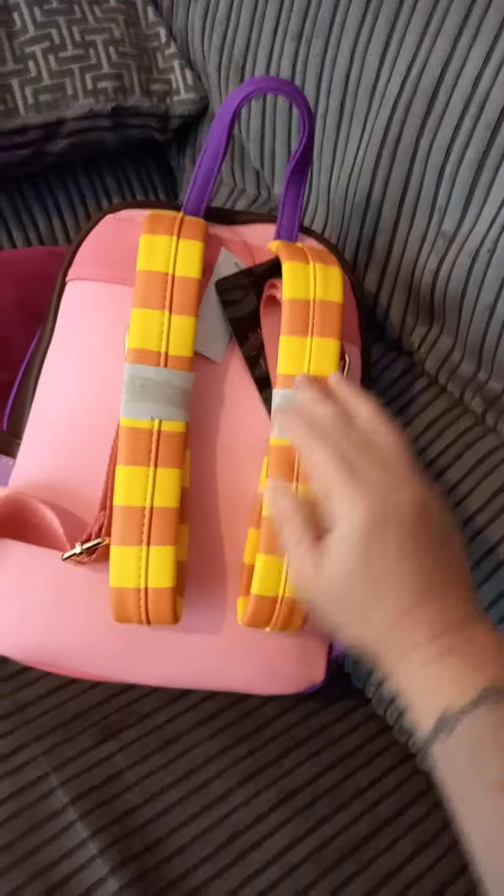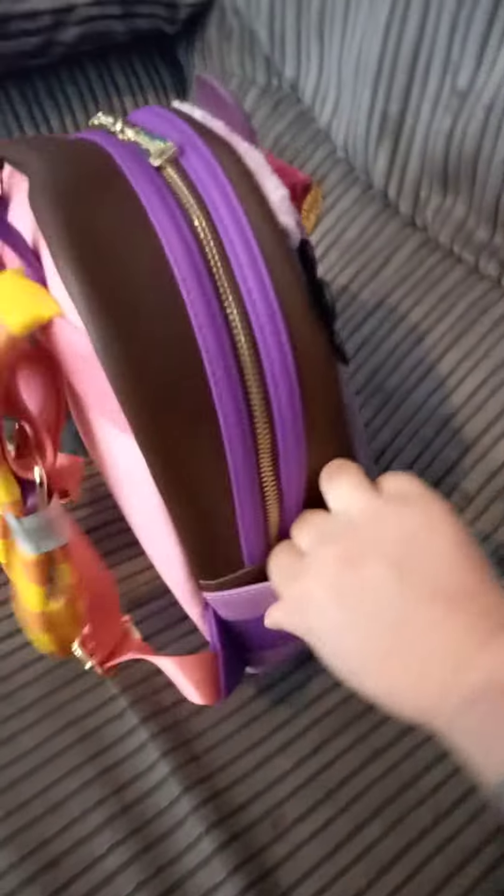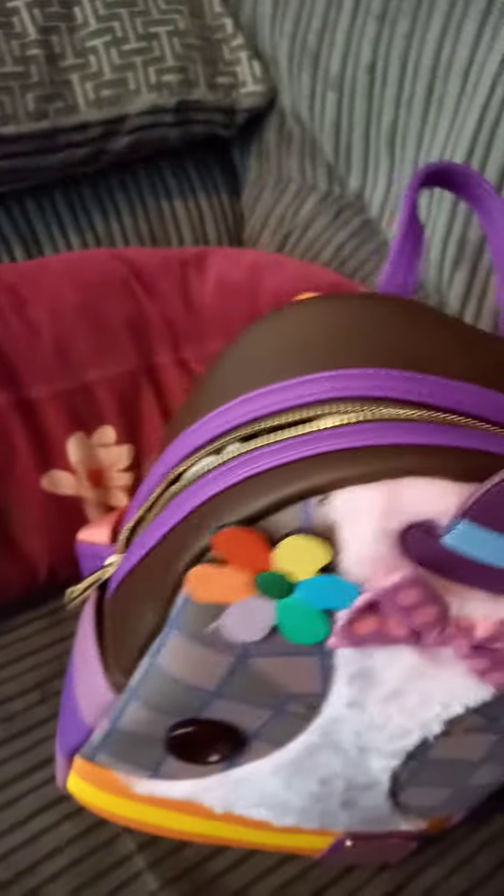I really like the stripey straps, they're really good, and that's the other side as well. There are the little pockets and we've got a pink base, and then this one as well has the really lovely lining.